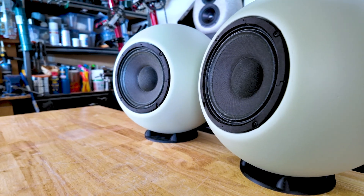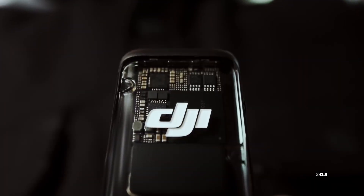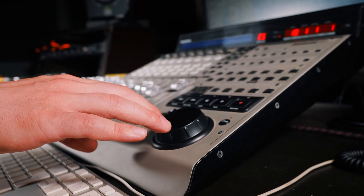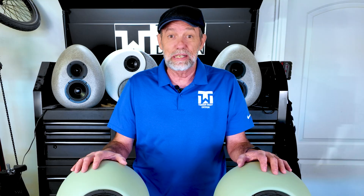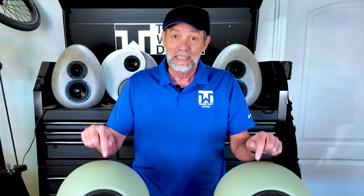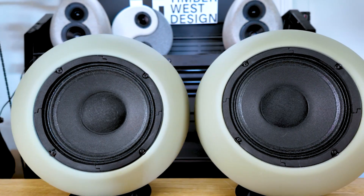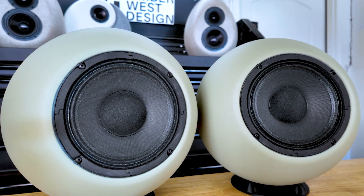I know what you're thinking — you want to hear these things now. Here's the deal: I record these videos on a DJI mic that's designed for voice, not high fidelity. I would need to go to a recording studio and really record these well. Also, YouTube compresses the files, and you're listening on your speaker, not these — it just doesn't sound anywhere near the same as what you hear with these live. So I stopped doing sound demos because of that. You just have to trust me — these sound fantastic.